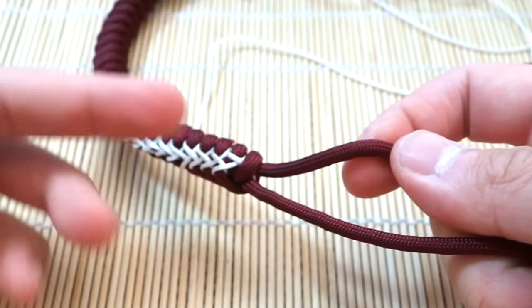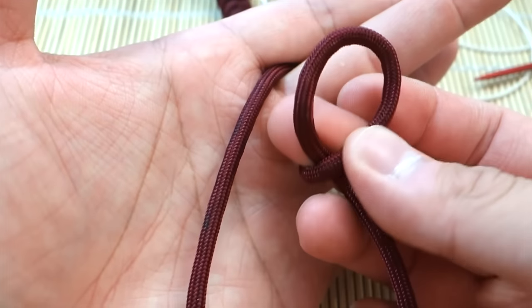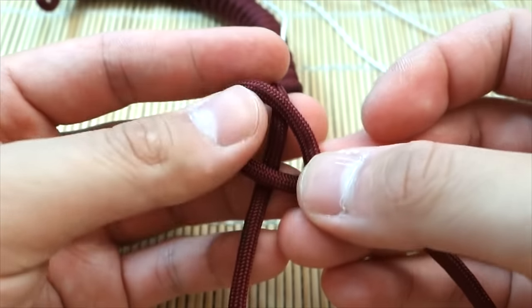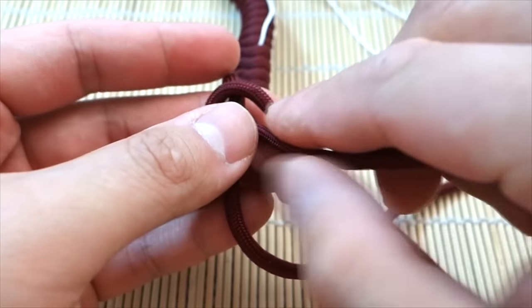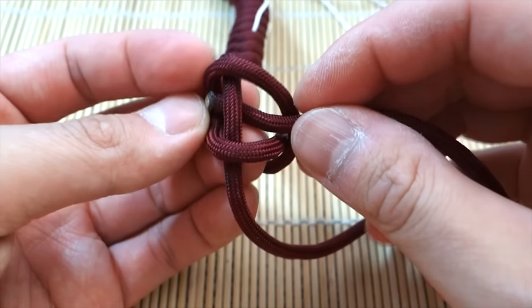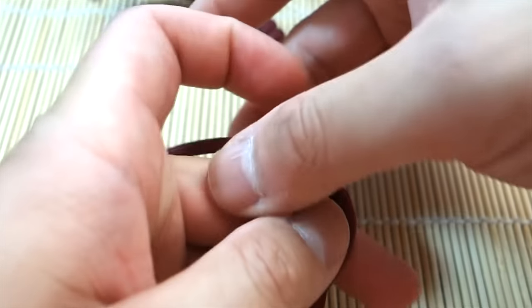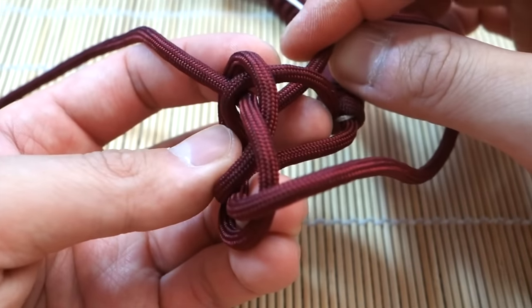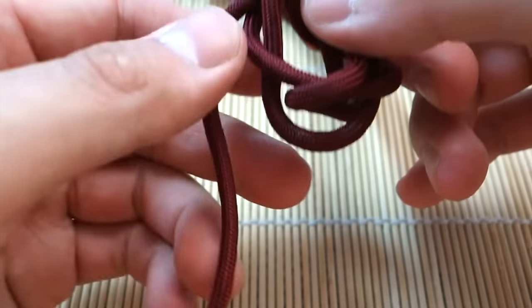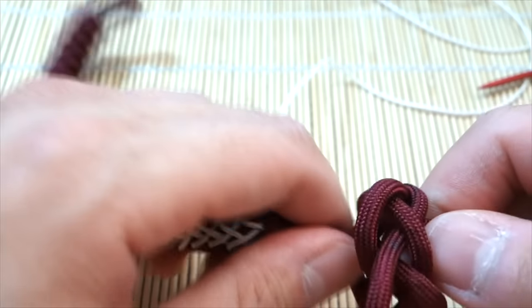I'm going to go through this extremely quickly since I have a dedicated tutorial on the diamond knot — most of you should know it, but check that video if you need a refresher. Do the loop over this cord, take this strand underneath the right strand, over the first one, under the second, and over the last one. Now with the carrick bend formed, take this strand past this one through the middle, bring this strand around past this strand and up through the middle.